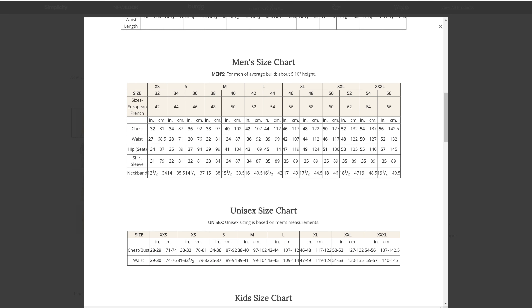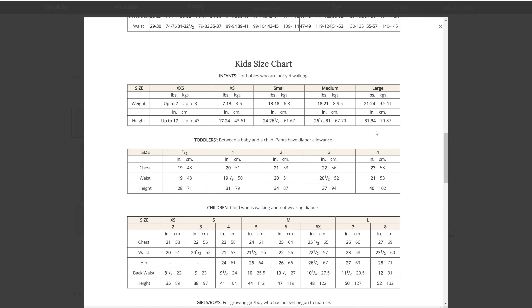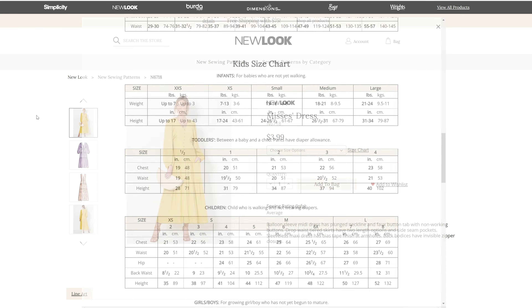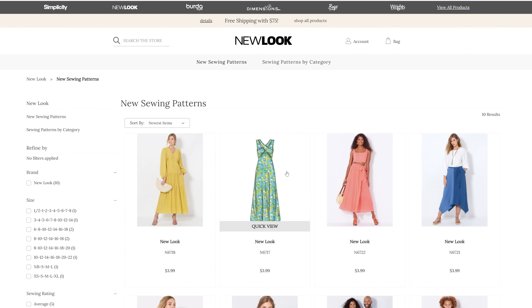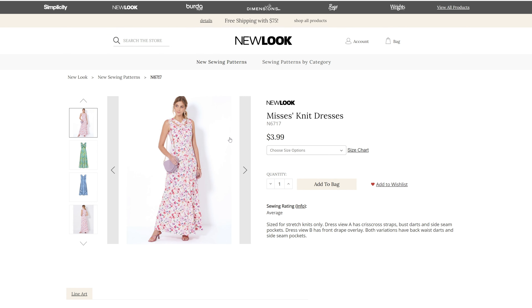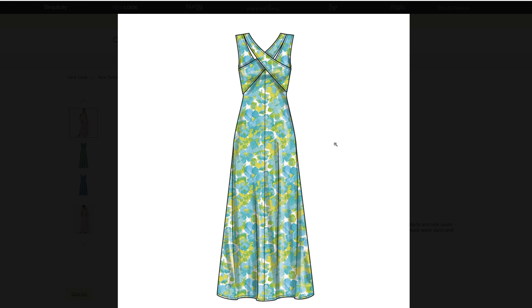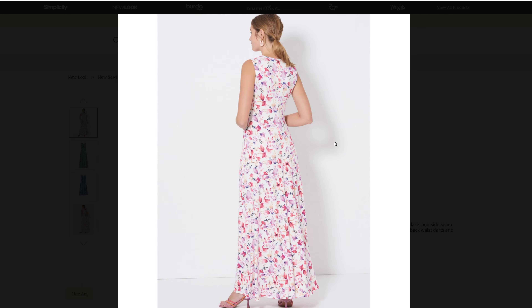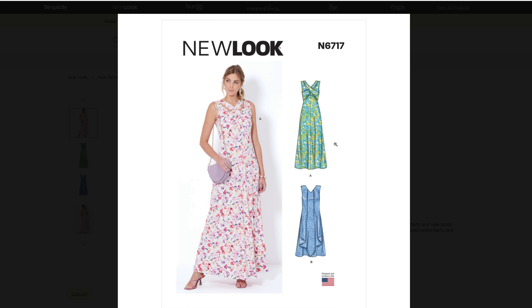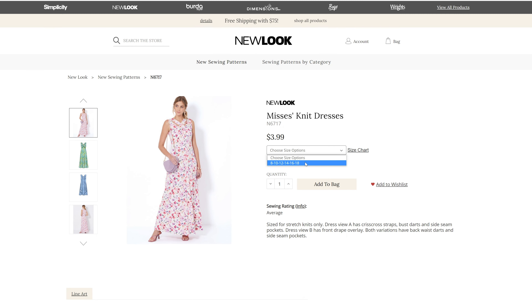We have the women's and women's petites chart, the men's chart, the unisex chart, and the children's or kids' size charts. I'll have that linked down below so you can go back and see all the different sizes. Now let's look at N6717, a misses knit dress. I love the crossover neck detail on this one — that cascade in the front is really cute. We have two versions: a long dress and what looks like a shorter dress. This comes in sizes 8 through 18.